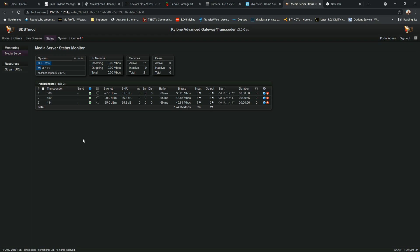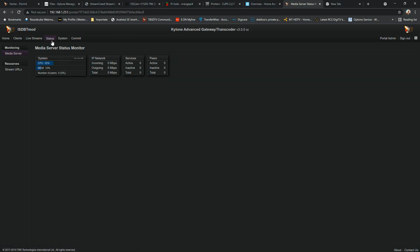You can also see the CAM section. If you're using a TBS 6590 with dual tuner and dual CI slot, the slots appear here and are interactive. You can click them to see CI information, conditional access details such as operator info, CAM ID, and more.